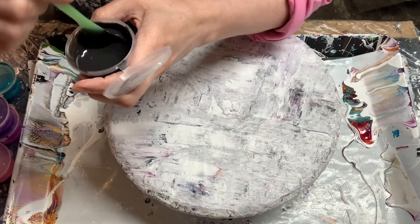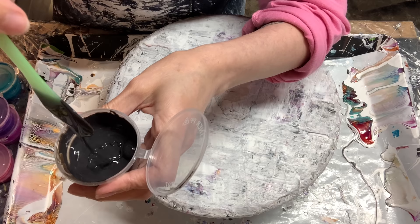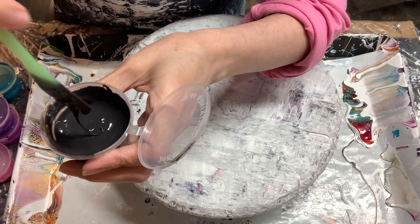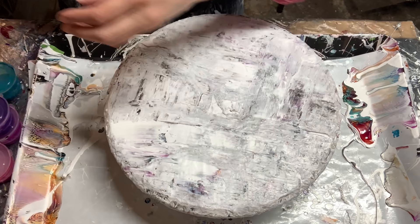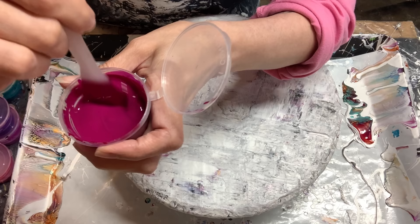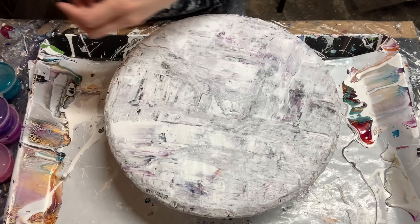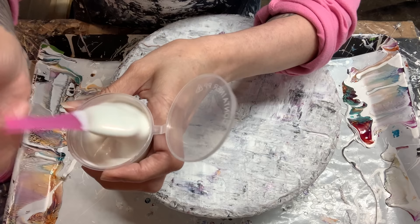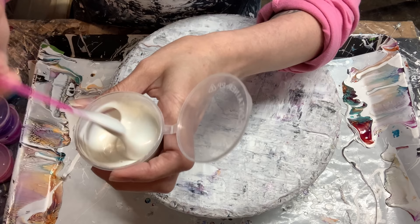So if you remember, the tube paint we used was the Jasonia black umber, and this is the consistency of it now — didn't really change. Still has a nice consistency, traces maybe about two seconds. The fluid paint, the Golden Fluid Quinacridone Violet, maybe thickened up a hair but again a nice consistency, leaving a trace for about one and a half to two seconds. The comet — this little piggy pigment — I feel like this thickened up just a hair too. It leaves a trace for about a second and a half to two seconds.